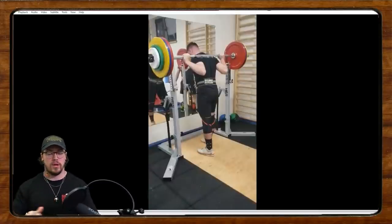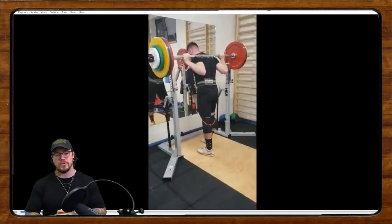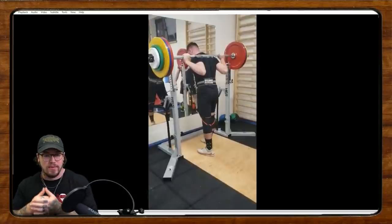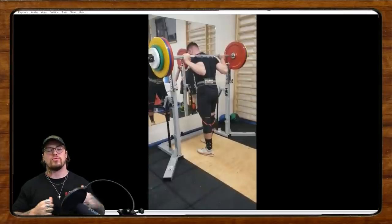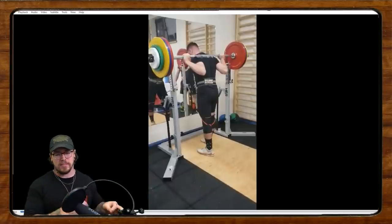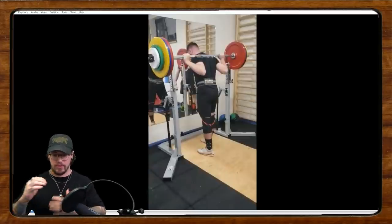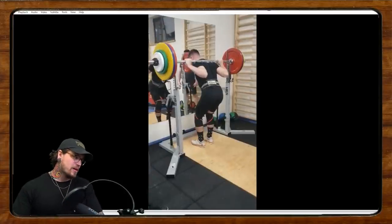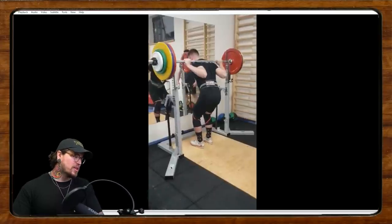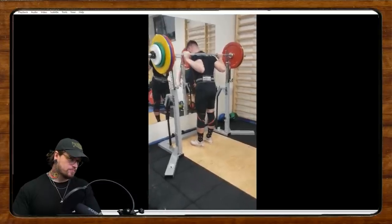In terms of bracing, the first thing we need to make sure is that we feel braced, tight, and locked into the bar — the bar is glued on the back, not held in the hands. All those things go hand in hand with tightness and bracing, and the important thing is that all of that is happening when we unrack the bar. If the unrack doesn't feel good, that sets a bad tone for the entire squat or set.